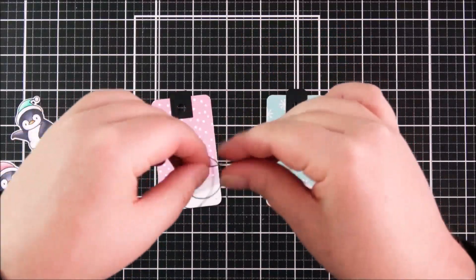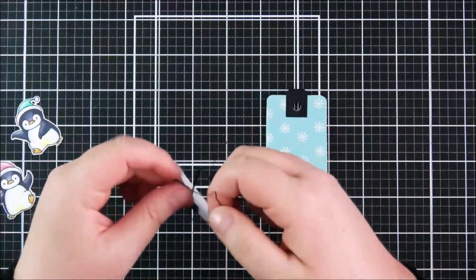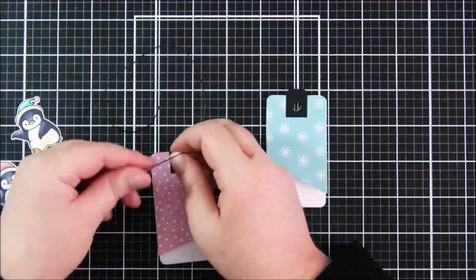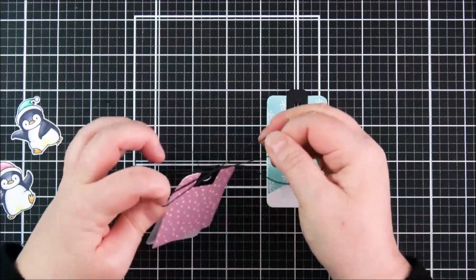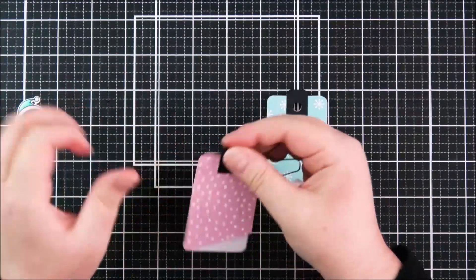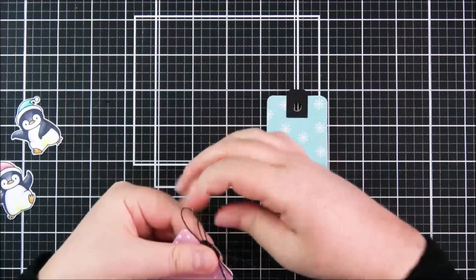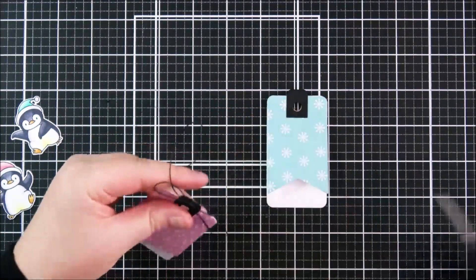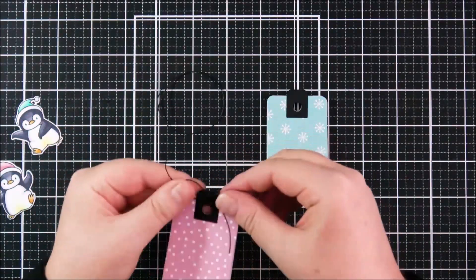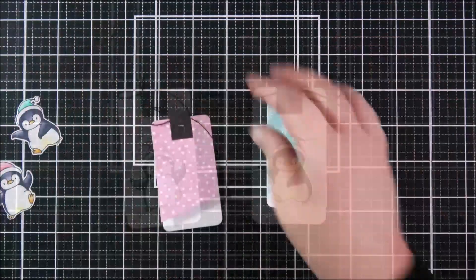I can take some twine and add it onto the top of the tags. What I really like about these tags is you can use lots of different things — ribbon, twine, or anything like that — but they look really nice even without anything added, so they're really versatile. For these ones I just wanted some twine at the top, so I'm fiddling around with this — it does take me some time to fiddle around with bows — but once I'm happy I can set that aside.